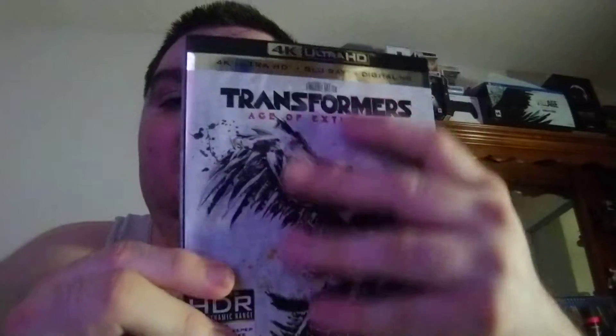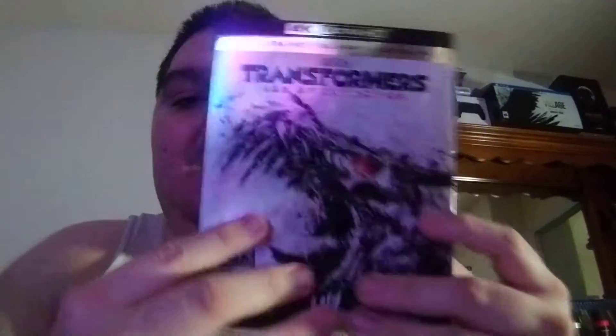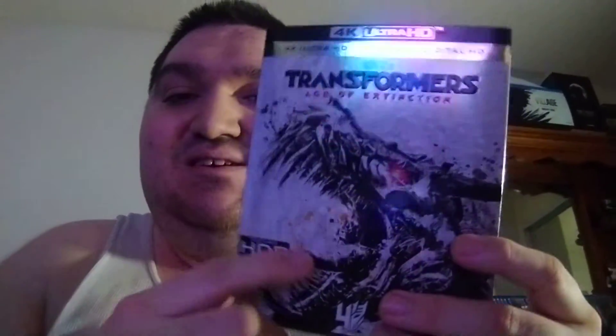But anyway, I got the cover right here, nice slipcover right there, nice design. Pure Dragon, Dinobots — or Dynobots, however you say it — their names in this movie.